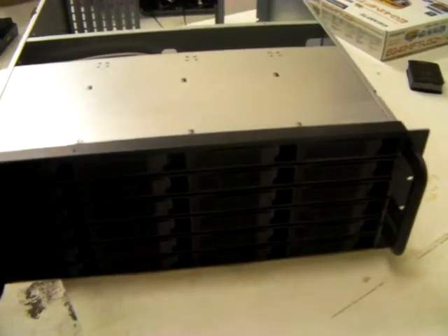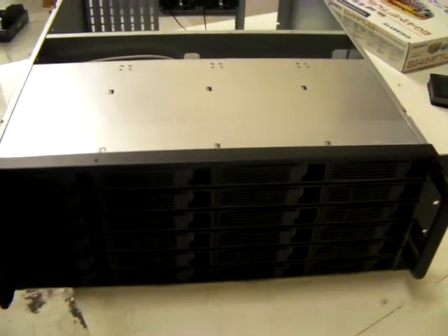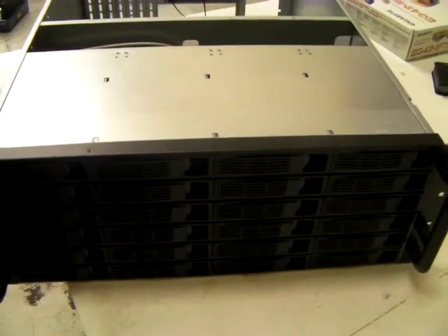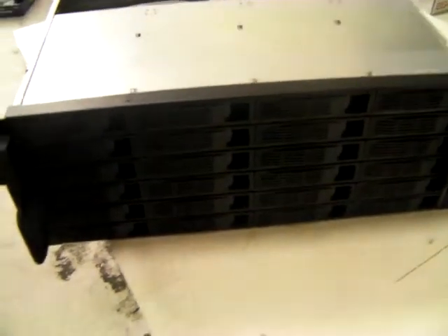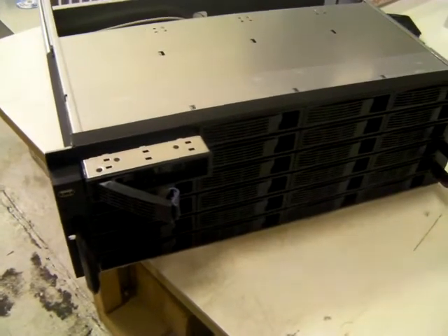Hi, I'm Jamie from X-Case in the UK at www.xcase.co.uk. Today I'm going to look at a 4U chassis with an unbelievable 24 hot swap bays at an unbelievable £349.